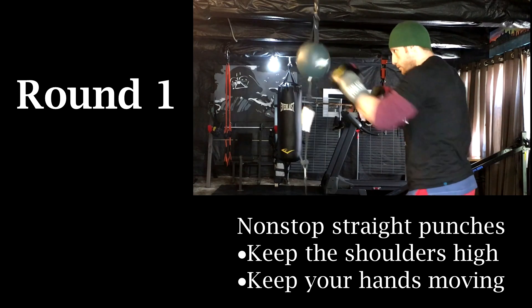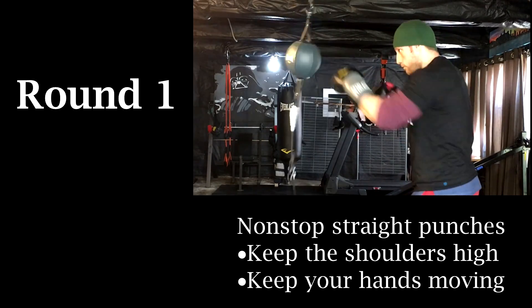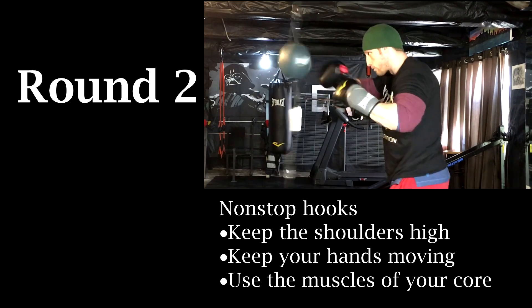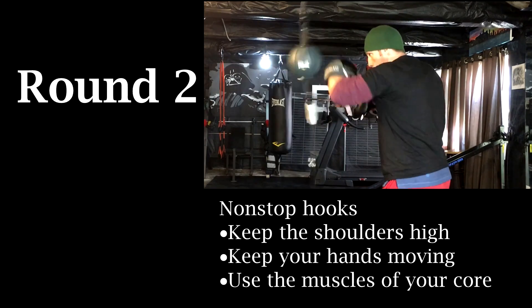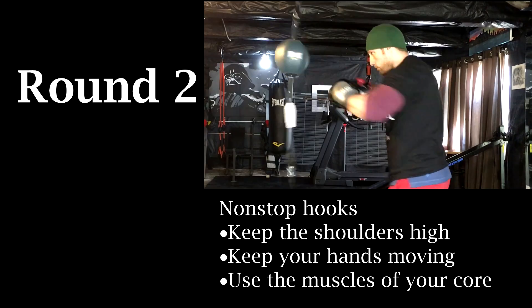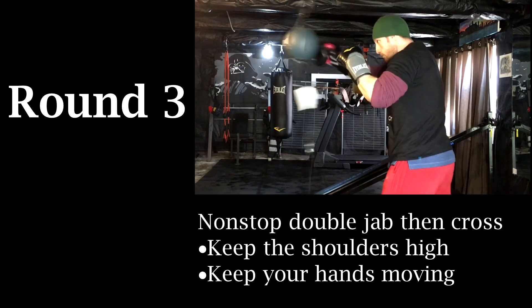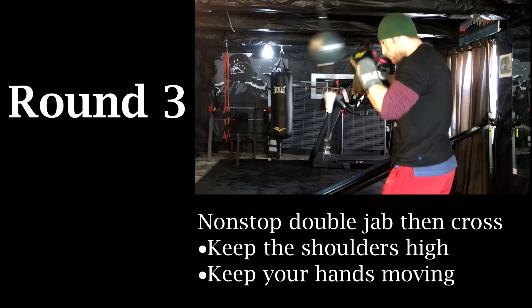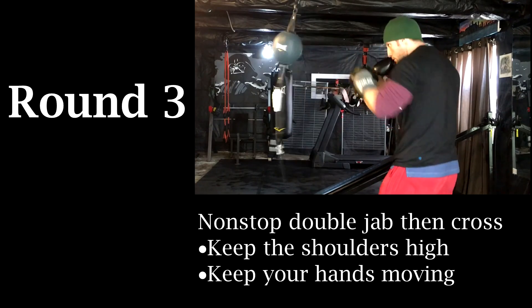Round one: I'm gonna throw non-stop straight punches. I'm looking to keep my shoulders up nice and high as I continually keep my hands moving. Round two: I'm gonna rinse and repeat the last round with non-stop punching, except this round I'm gonna throw some light hooks. Notice that I'm not trying to kill the bag — I'm just using my core muscles to continuously throw the punches and keep making contact with the bag. Round three: I'm gonna double up that jab and then throw across non-stop for the whole three minutes. Not only am I warming up my entire body but I'm also loosening up the muscles in my upper body that I'm about to train in this resistance training session.